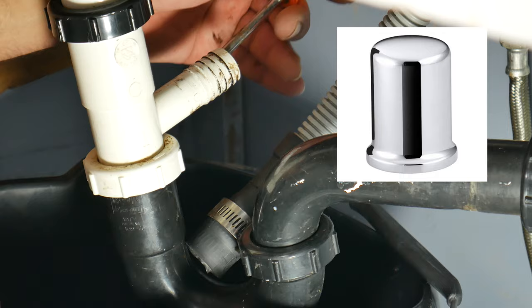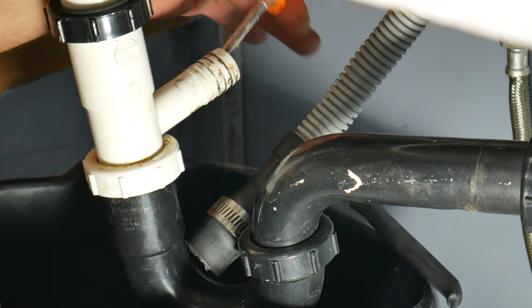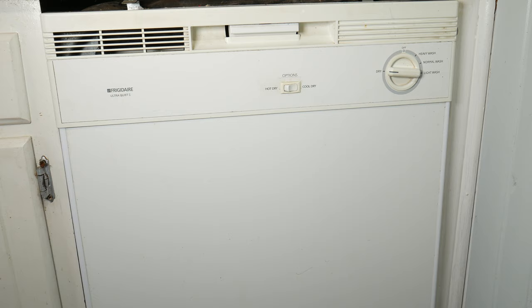In some dishwashers, you have an air gap on top of the sink next to your faucet that might look like a soap dispenser, but it's not. That's something you can remove the cap from and verify if there's any food or gunk stuck in there. As you can see here, we had some grease. Now that you've unclogged that drain, we reverse engineer everything back and turn on the dishwasher for a few seconds so it can drain that accumulated water away.